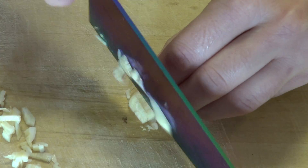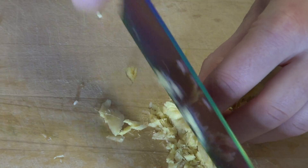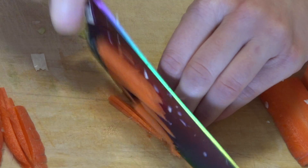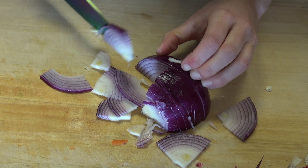Now for some prep. First let's mince up some garlic and ginger. I'm going to do a little extra ginger because it pairs really well with lemon. Moving on to the veggies, shredded cabbage is always great in lo mein as are some julienned carrots. Some sliced red onion will add another great pop of color along with some good flavor.